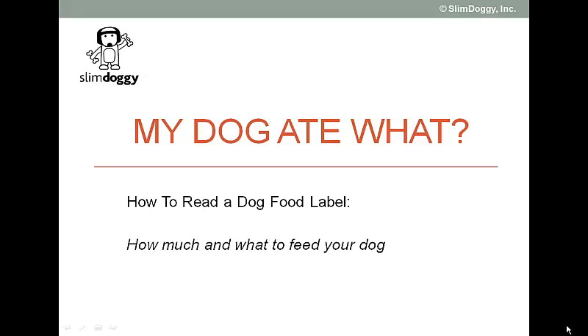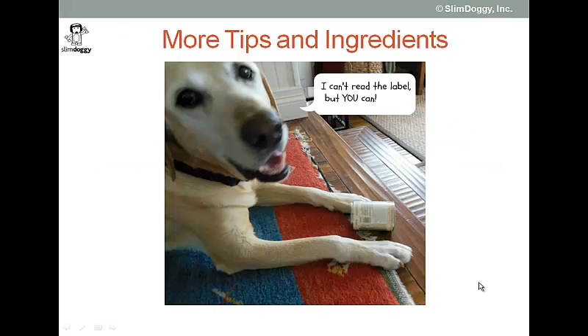Slim Doggy Steve here, continuing our video series on how to read a dog food label, knowing how much and what to feed your dog. With the help of Slim Doggy Jack, we are going to now begin a series of videos with some tips and ingredient analysis, specific ingredient analysis.